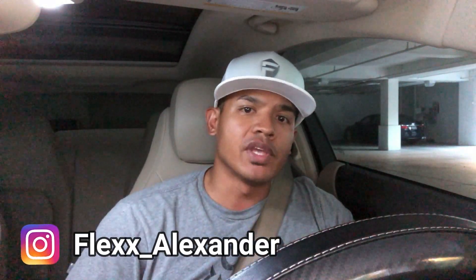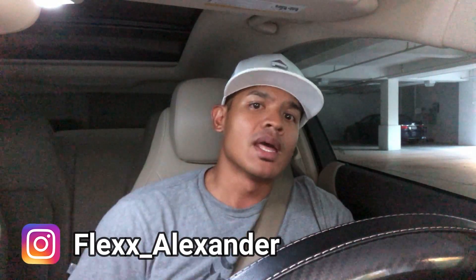Well there you have it guys, I hope you liked the video. If you do, hit like below. As always, make sure you subscribe and I will see you next time.